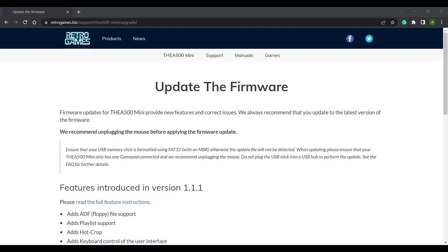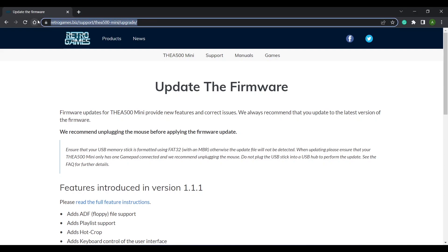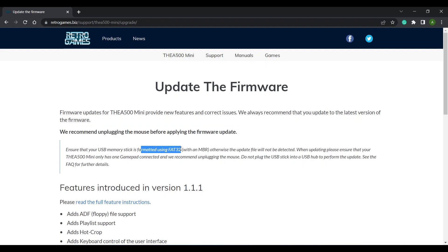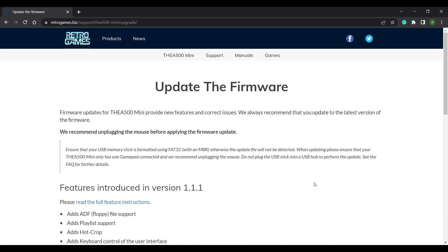To download the latest firmware for your A500 Mini, head on over to the site linked in the description. Retro Games recommends unplugging the mouse before applying the update, and ensure your USB drive is formatted using FAT32 with a master boot record, otherwise the update may not be detected. Only one gamepad should be connected during the update, and the USB drive must be directly connected to the A500 Mini — not via a USB hub.